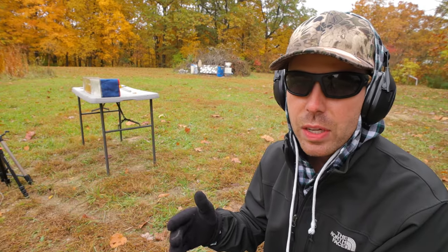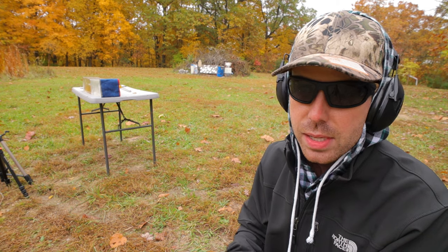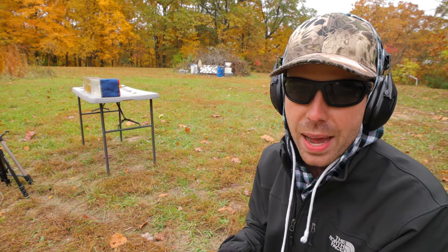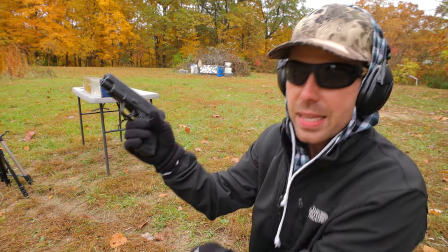Next we're going to do the FBI heavy clothing test, which is a thin t-shirt layer, a thick t-shirt layer, a heavy fleece layer, and a denim layer — obviously to simulate clothing that a bad guy might be wearing. Let's see how the Hydroshock Deep does in the heavy clothing test.